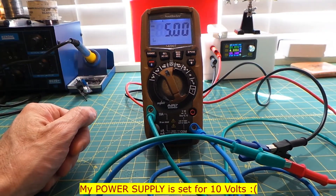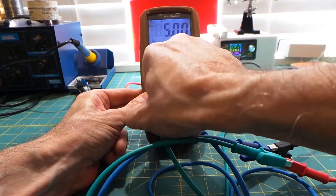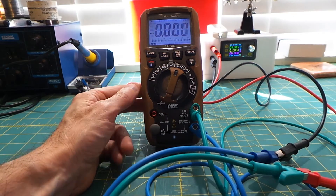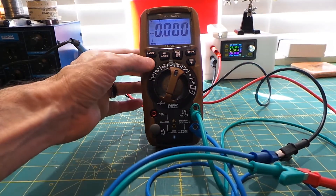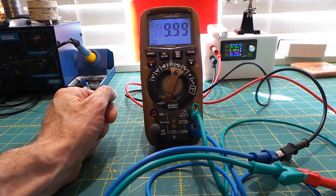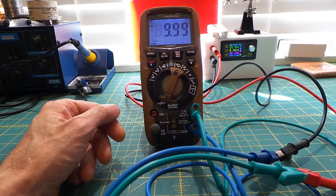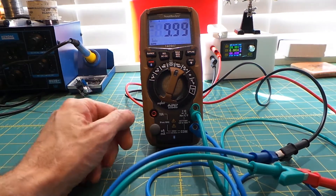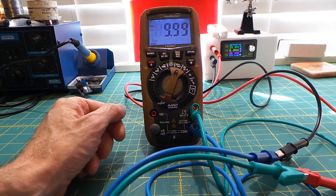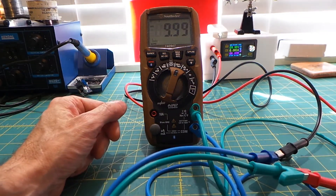Now if I wanted to measure voltage, I have my meter set for 10 volts DC. All we need to do is move this over to the voltage setting and change the mode from AC to DC. Just like that, we are reading 10 volts. You'll notice it reads 9.99 rather than a perfect 10 — but in all honesty, that may actually be my power supply, which is also reading 9.99. The meter is extremely accurate for the price range.